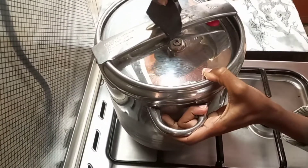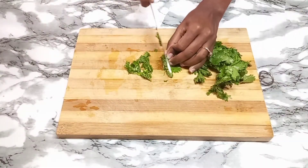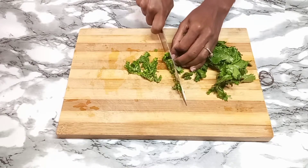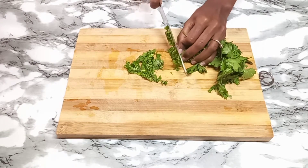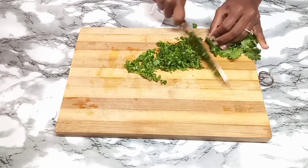While the sweet potatoes are boiling, let's prepare some of the ingredients that we'll need for the coating with the sweet potatoes. I'm using one bunch of fresh coriander.